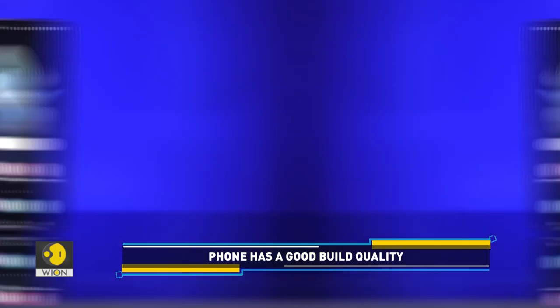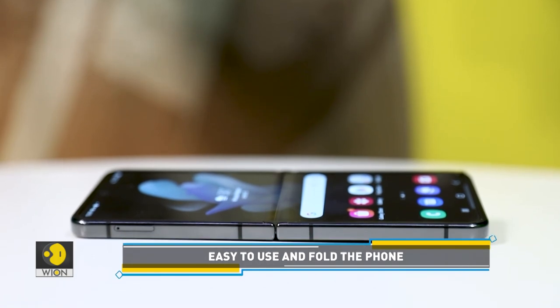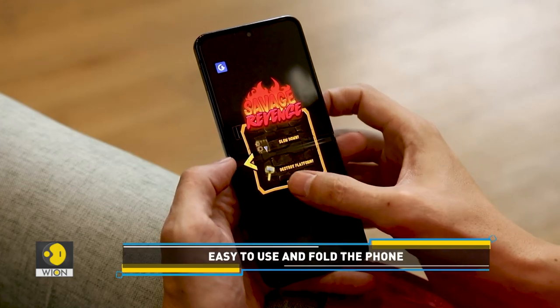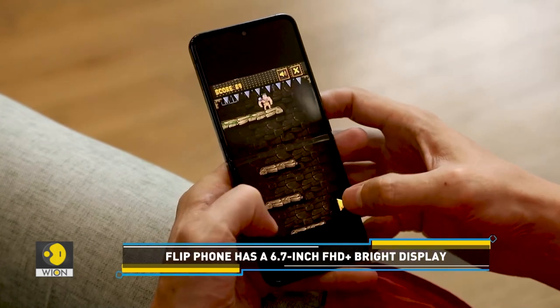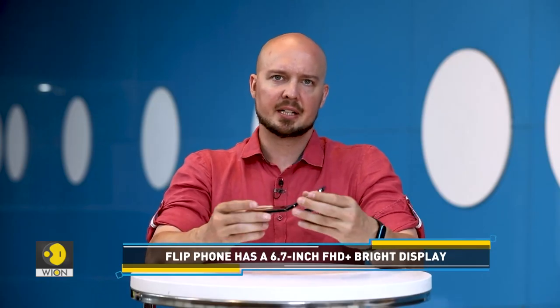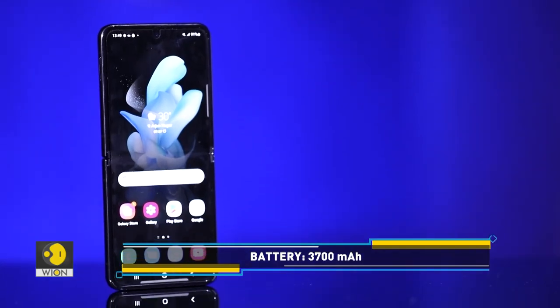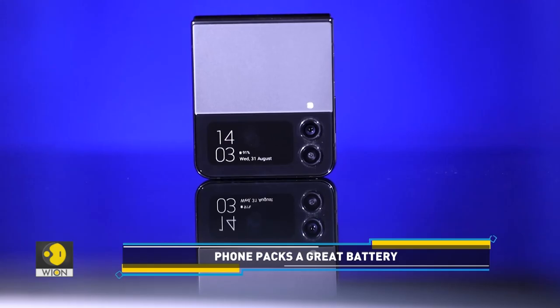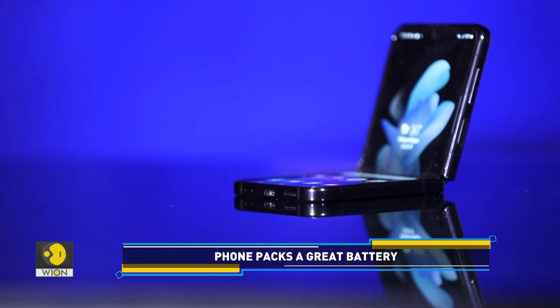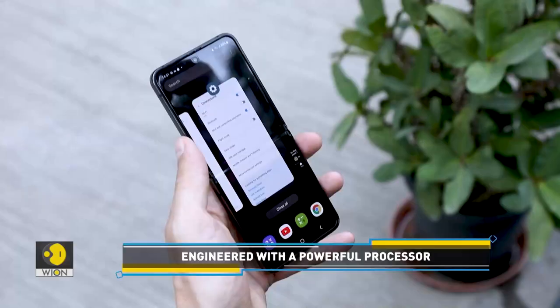When it comes to the screen, I think the screen is really bright and has really nice brightness. It also saves the battery by reducing the refresh rate when you're not using a higher-demanding application. In terms of battery life, the battery has been increased from last year's model from 3,300 milliamp hours to 3,700 milliamp hours, along with a more power-efficient processor. It has dramatically increased the battery life of the device. It's not as much as a flagship, of course, but it certainly lasts an entire day with no issues.